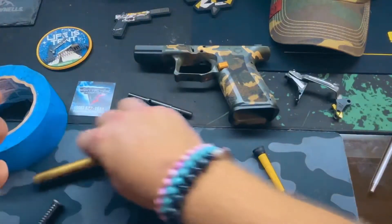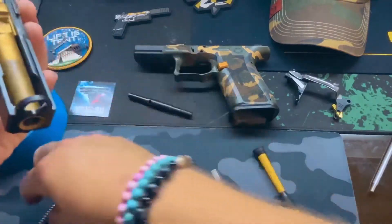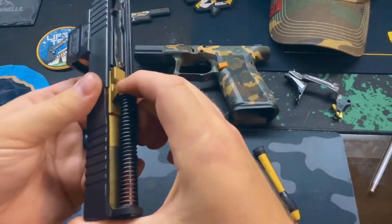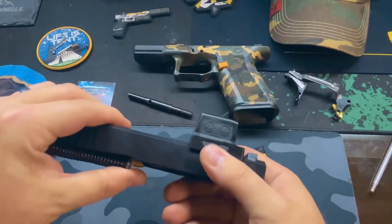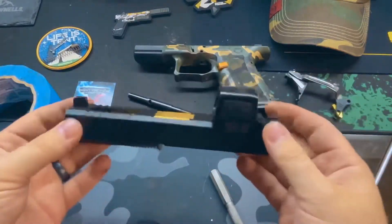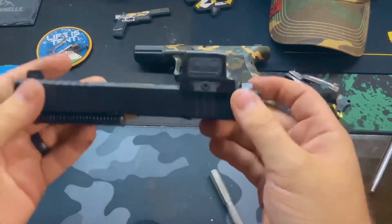Then we just put our barrel back in — barrel goes in. Your guide rod and spring. Your slide has been upgraded — you've got your firing pin spring and your plunger spring installed.